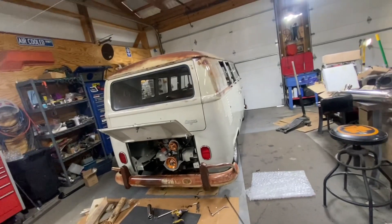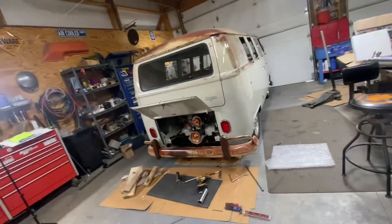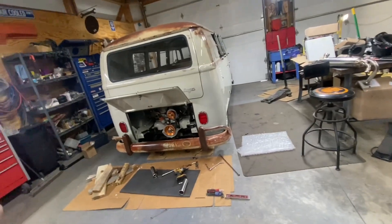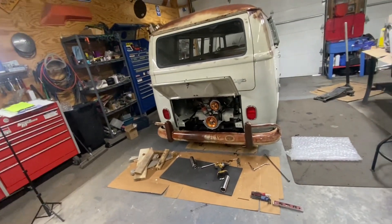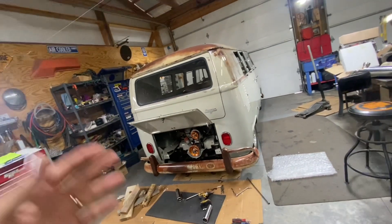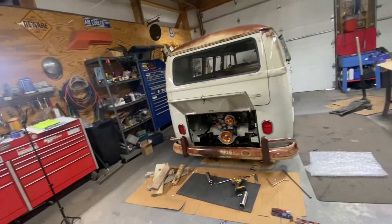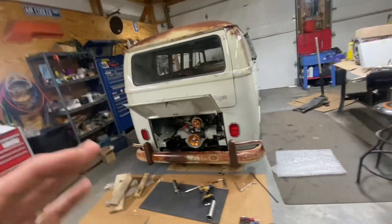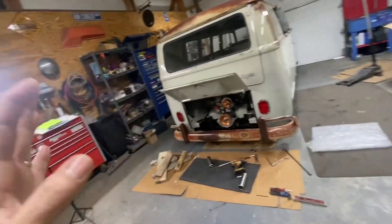Alright guys, today is Saturday and I'm gonna give you a shop update because I haven't put any videos up in a while. Hey friends, I'm gonna give you an update on what's going on here in the garage. I haven't posted in a while because I'm waiting for parts.